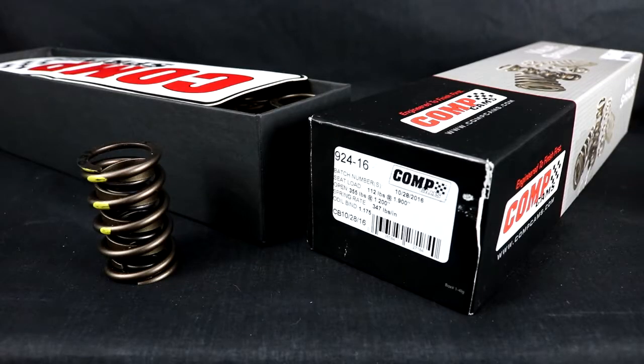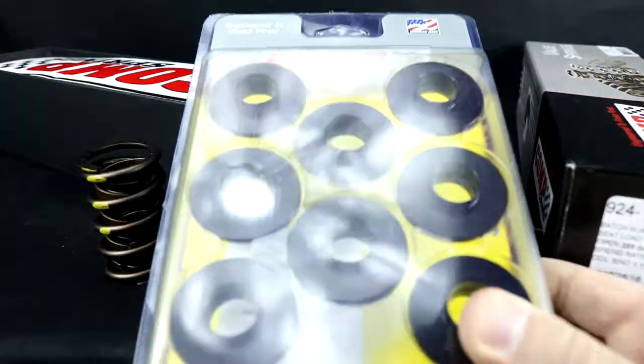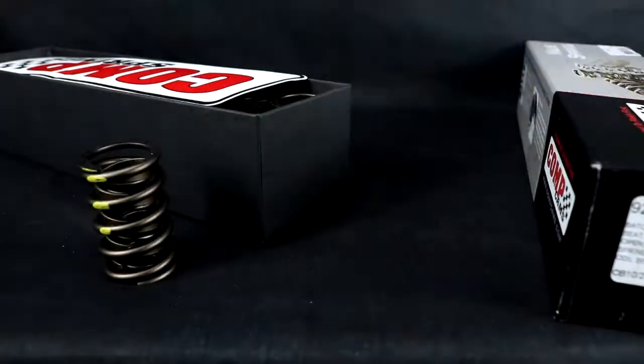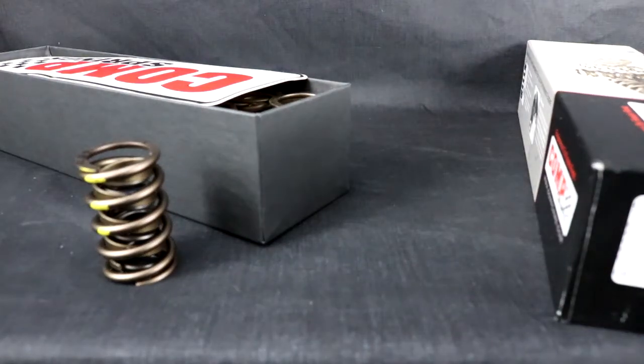After sorting out the springs, so we know what the springs are, we are going to run our locator as mentioned — 60 thou thickness — that brings our install height up a bit. And of course, retainers.